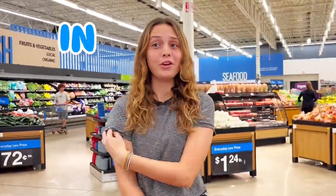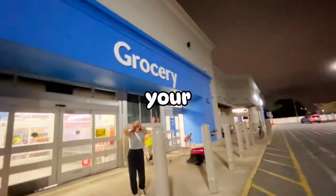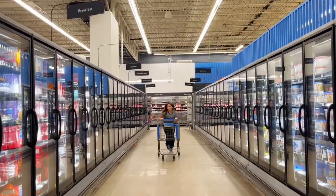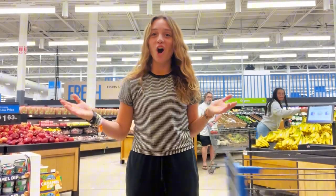Can you make a dinner from Walmart in under $10? Let's find out. Whether you're on a tight budget or just looking to make your dollar stretch a little further, I'm going to try to find a meal that's tasty, easy, and affordable. Before I start shopping, I need a cart.